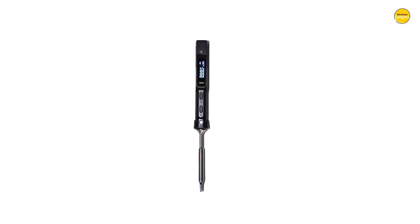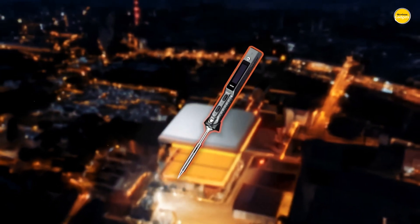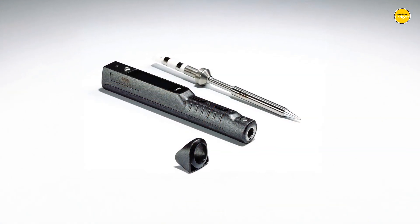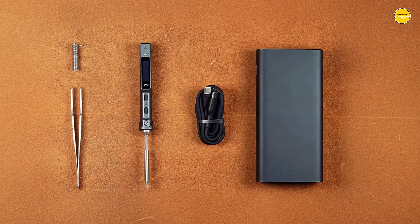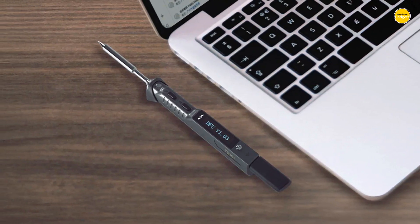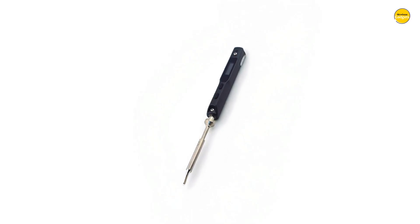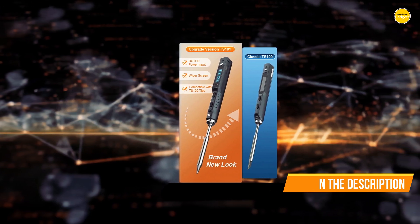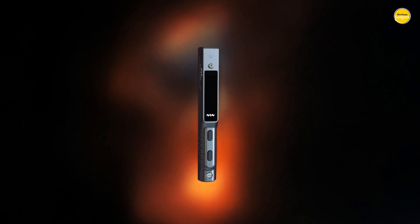What makes the TS101 stand out even more is its power versatility. It supports both USB Type-C and PD 3.1 fast charging protocols, so you can run it off power banks, adapters, or even your laptop if needed. That means you can literally solder anywhere without being tied to a workbench. The larger LED screen gives you a clear, bright view of your temperature and settings, so you always know exactly what is happening. Combined with the anti-slip ergonomic handle, long soldering sessions feel comfortable instead of tiring. It is the kind of tool that makes you want to fix, build, and experiment with everything, because using it is so smooth and satisfying.